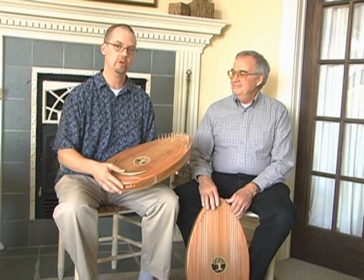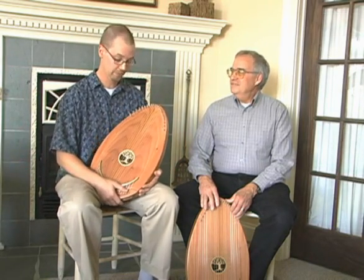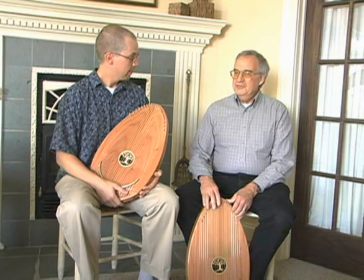Peter had some wonderful ideas about what this instrument should be. He started to explain that he was looking for an instrument that the patient could use — in other words, something you could put in bed with the patient. And that was a real eye-opener for me and for Jerry. Yeah, it really was.